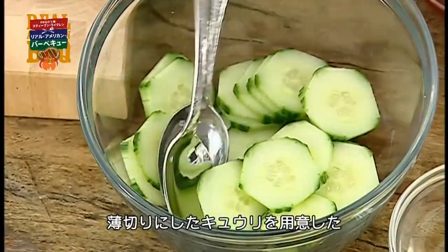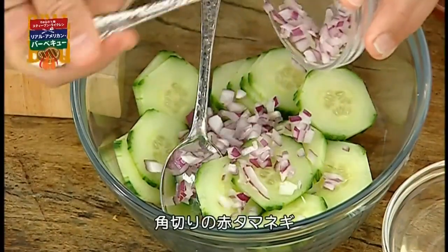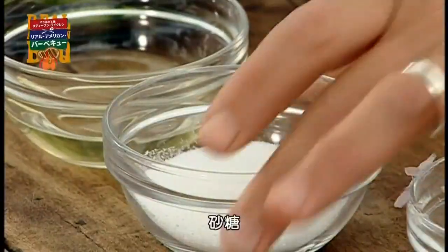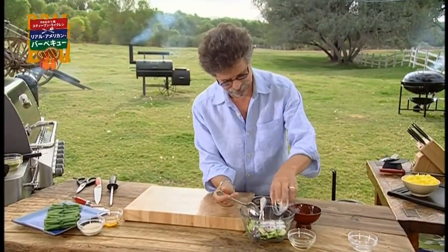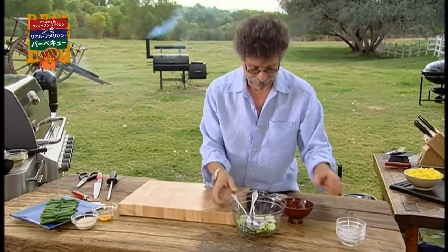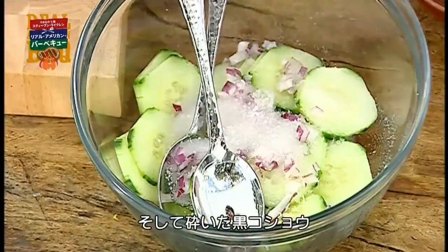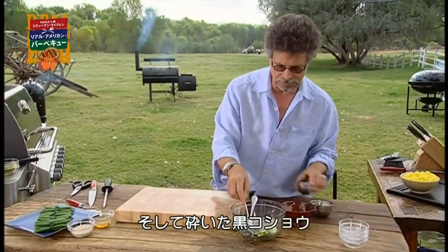Here's a simple salad. It starts with thinly sliced cucumber, diced red onion, sugar, rice vinegar, and salt and cracked or freshly ground black pepper.